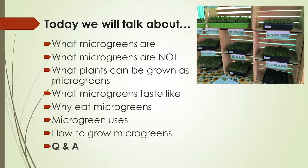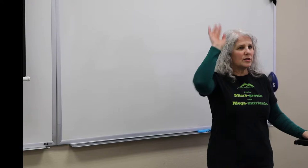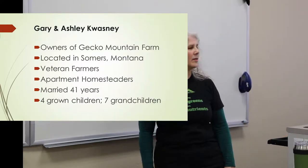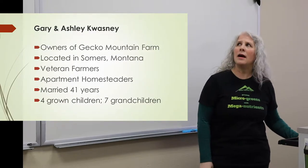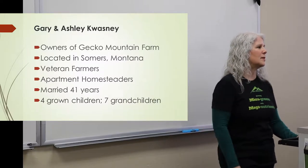Good afternoon. My name is Ashley Kwasney, and that was Gary Kwasney who walked out to get the scissors. I'm going to teach you a little bit about microgreens and how you can grow them yourself. We're growing microgreens with mega nutrients. We are veteran farmers — Gary and Ashley — owners of Gecko Mountain Farm, located in Summers, Montana.